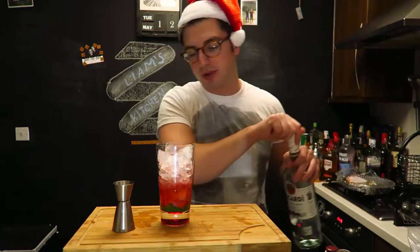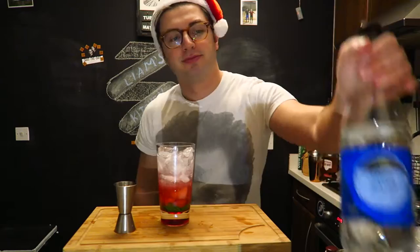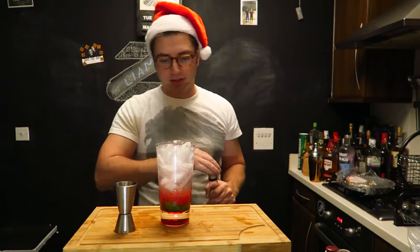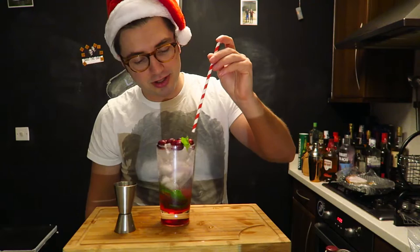So, 60 ml of cranberry simple syrup, 60 ml of white rum — there you go — and then just top it off with some soda water. And because I've got some cranberries left over, a lovely bit of garnish, add the tops of one of the mint leaves.